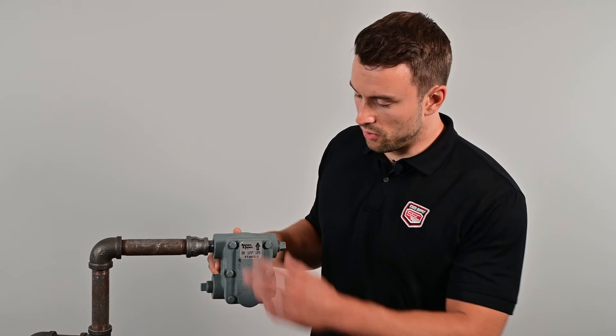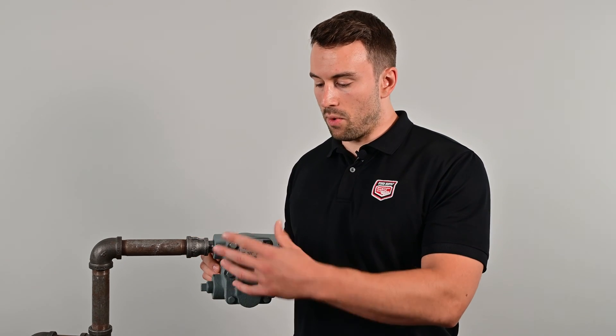First off, I want to go over why you should repair a trap before replacing the entire thing. The biggest reason is you don't have to remove it from the line, which is a pain. The second is it's a lot cheaper usually. The nice thing about this F&T trap is you can just take the plate off, keep it in line, and the whole repair kit will just be a swap out.